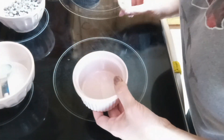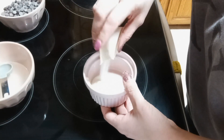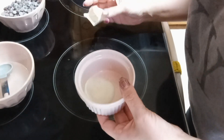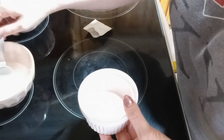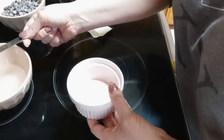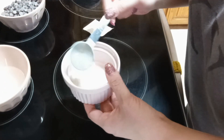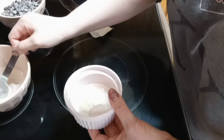First we're gonna take an envelope of unflavored gelatin and put that in a little ramekin. Next we're gonna take three tablespoons of cold water and pour it in there, and we're gonna set this off to the side for a couple of minutes to let it bloom.